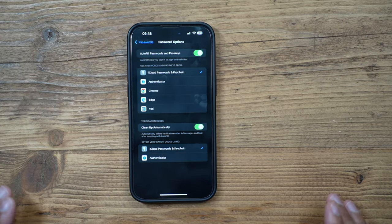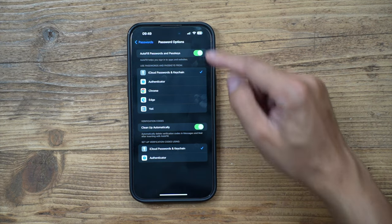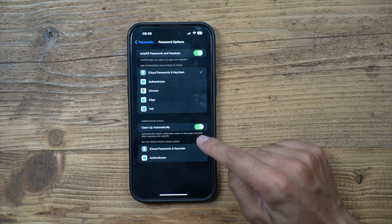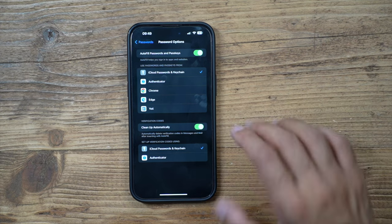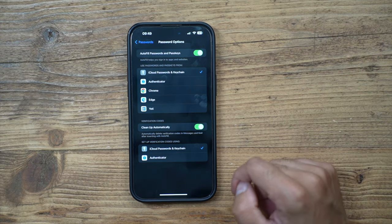To enable this, go to Settings → Passwords → Password Options. In there you'll find a toggle called 'Clean Up Automatically,' which will delete all verification codes from Messages once you've copied and pasted them into the relevant app. Very straightforward and easy, but it's one of those features that is extremely time-saving.